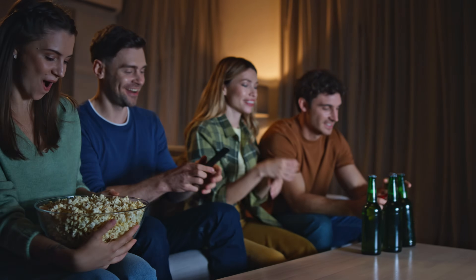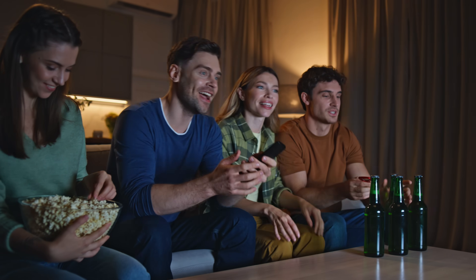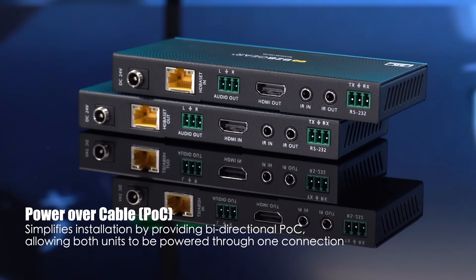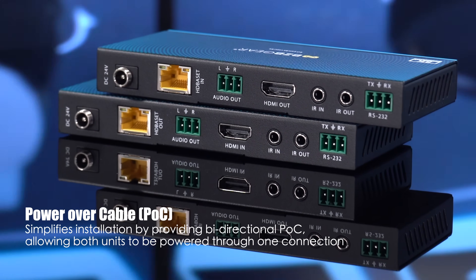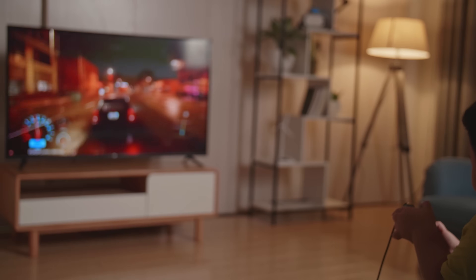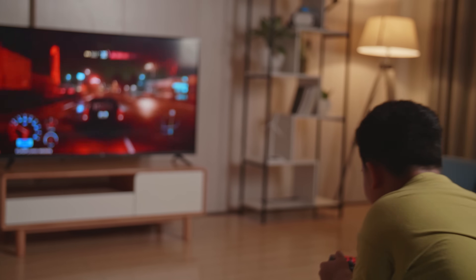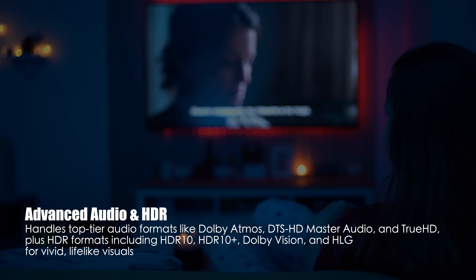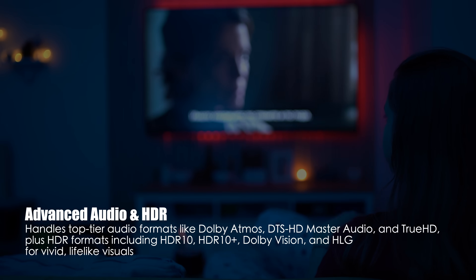Send crystal-clear HDMI signals, control data, and IR/RS-232 instructions over a single category cable up to 490 feet. No signal loss, no compromise. Support for 8K and high frame rate 4K delivers stunning visuals, while advanced HDR and audio capabilities bring your content to life with vibrant color and immersive sound.